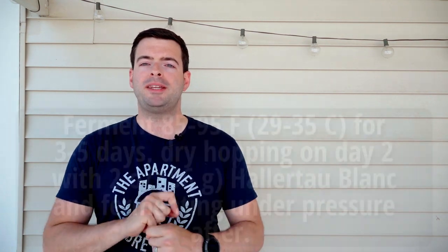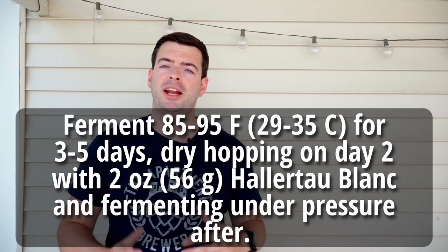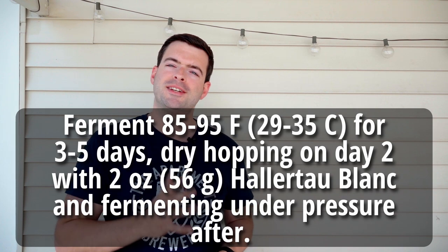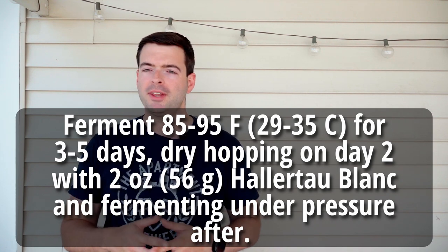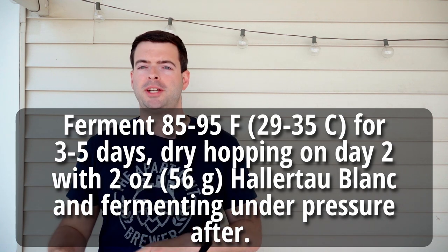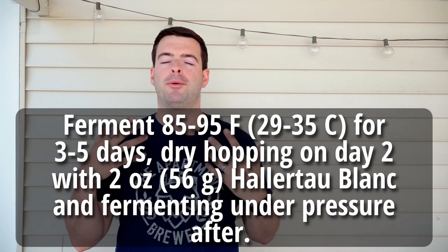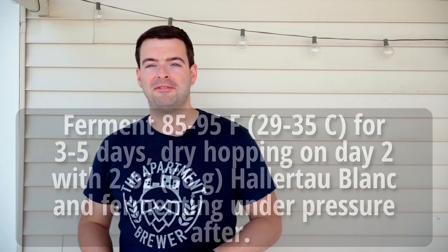In summary: I'll pitch the Scar flakes at about 85°F, heat fermentation up to 95°F, and hold there until finished — probably three to five days. Two days in I'll add the dry hops — two ounces of Hallertau Blanc — then add a spunding valve set to 15 PSI for natural carbonation, transfer to a keg, add cold-side finings inline, cold crash in the keg, carbonate further in the kegerator if required, and serve.